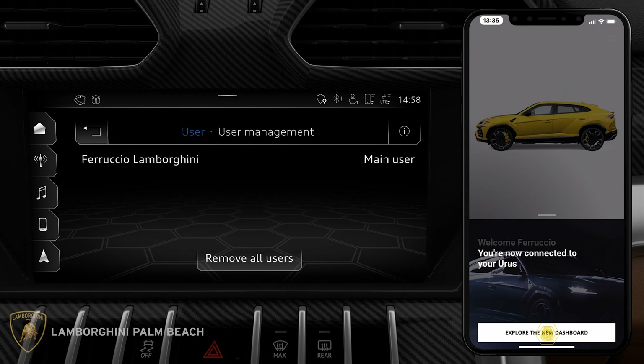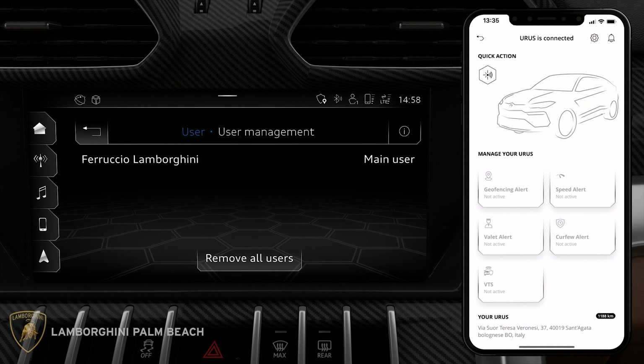In our next video we will go over all the unique features inside of the Unica app. As always, my name is Wayne and you can find me here at Lamborghini Palm Beach.